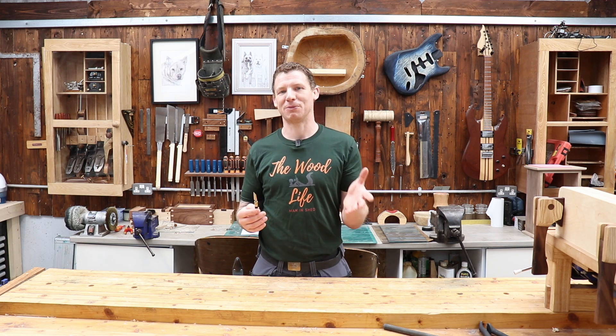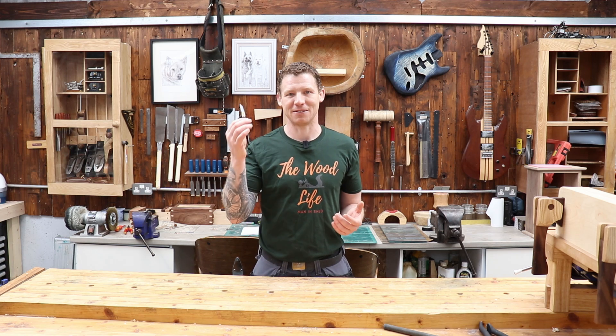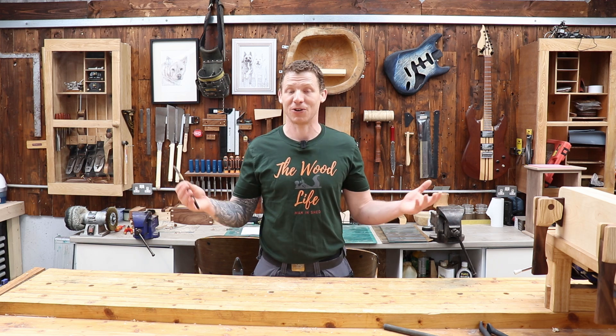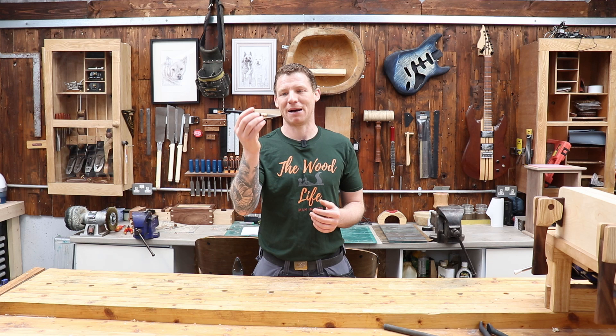For most of you subscribed to this channel, you have seen me mention this on multiple occasions. You will have heard me say this is now one of my favorite tools, which it is. It is my go-to marking knife for doing almost everything in my shop, and it's made by Matt Esley.